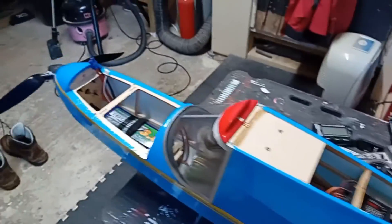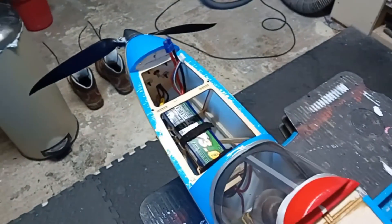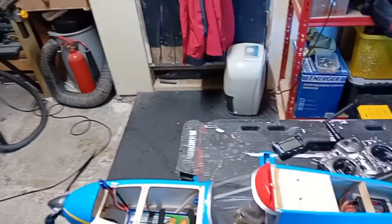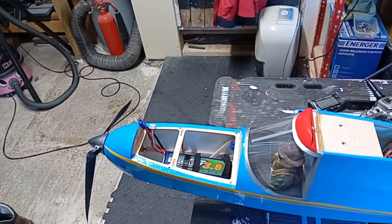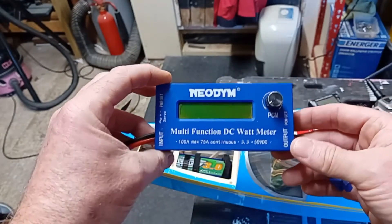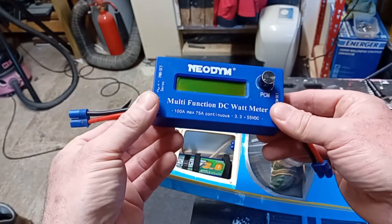What I'm going to do is run the motor up through the wattmeter. If you're not familiar with wattmeters, they're nothing new - there are probably already a million or so videos on YouTube about wattmeters. But I thought I'd share mine with you. This is my little one; it's a fairly generic wattmeter.